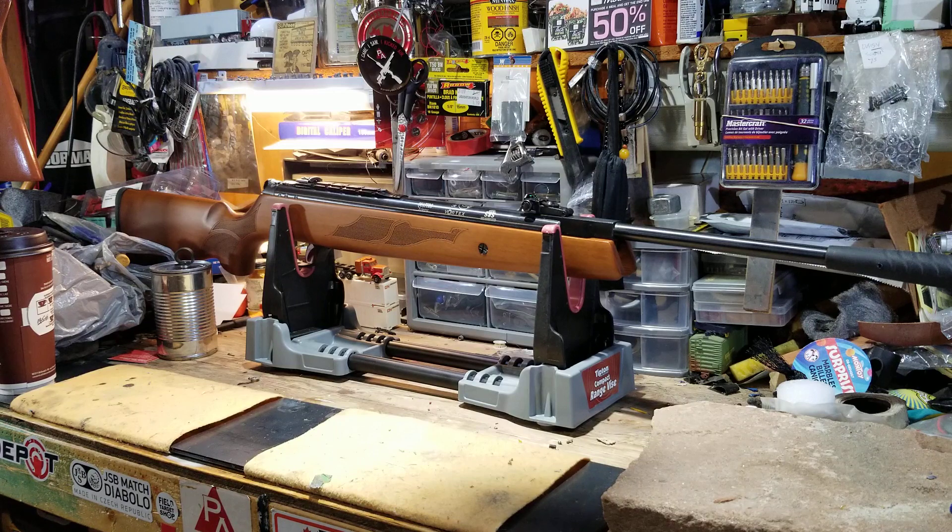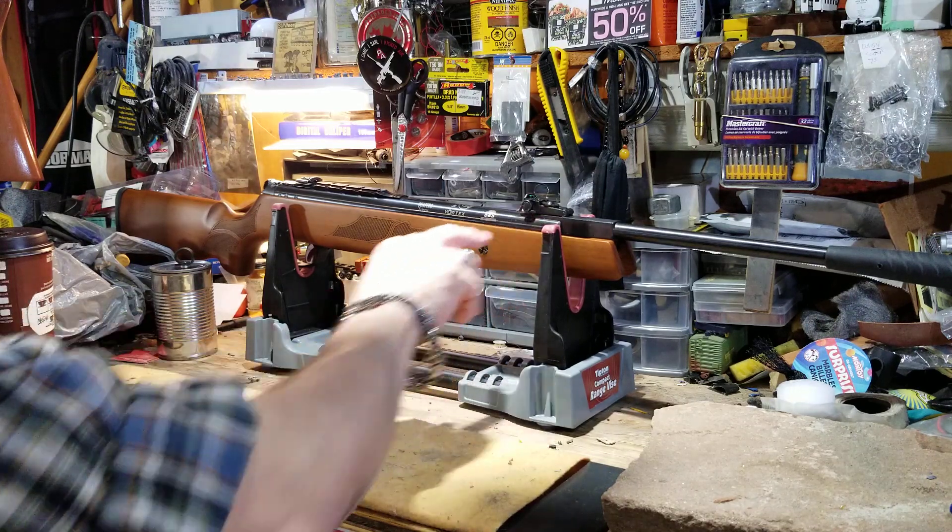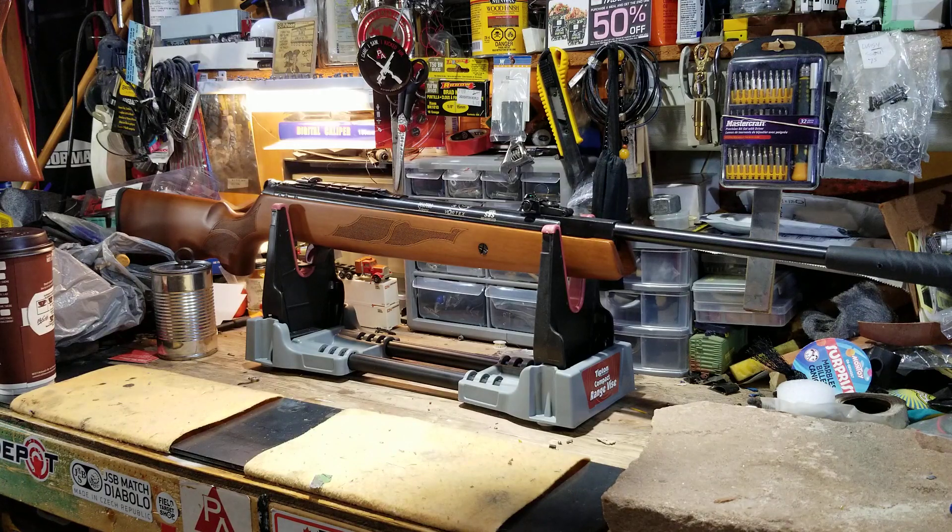I was really happy about getting this model. The store I deal with is where I've gotten two of my three Hatsans from, and he's the only place in Canada that actually carries Hatsan break-barrel rifles. They're getting harder and harder to find, at least in Canada.